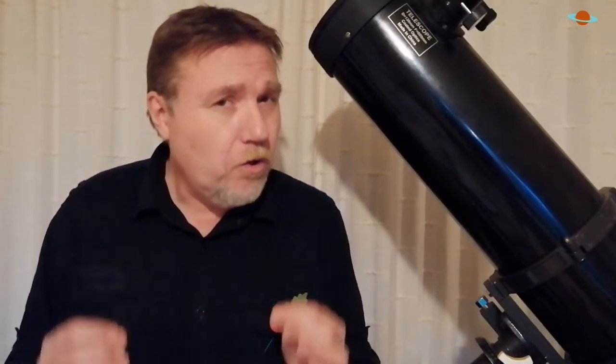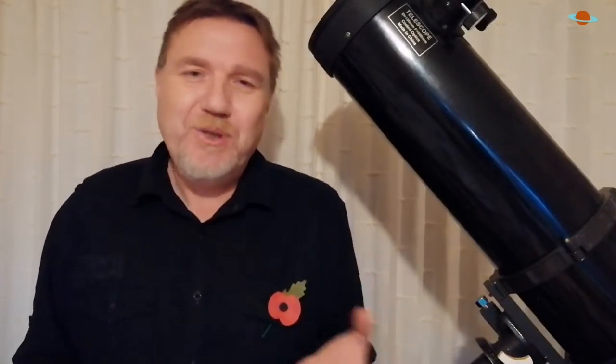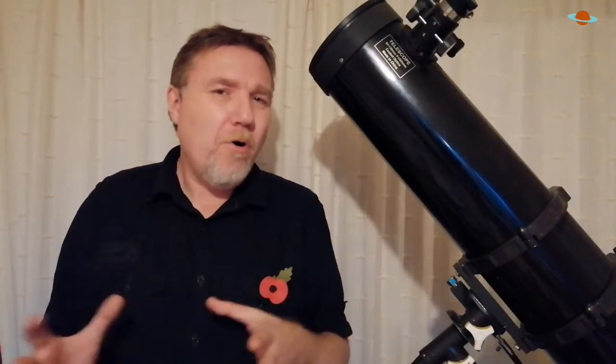If you were thinking of putting one of these zoom eyepieces on your Christmas shopping list — and Christmas is just around the corner — I would scratch that out and change it for a Plossl eyepiece. A 15mm is a great all-round choice. And I can guarantee that after you've had your zoom eyepiece for a while, it's going to end up lost in some bottom drawer somewhere, just like mine.